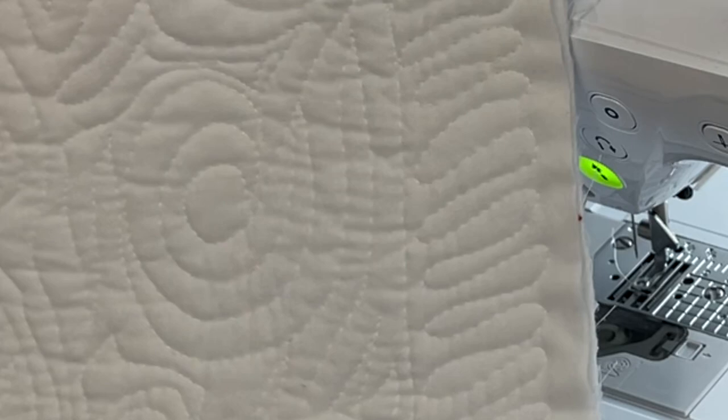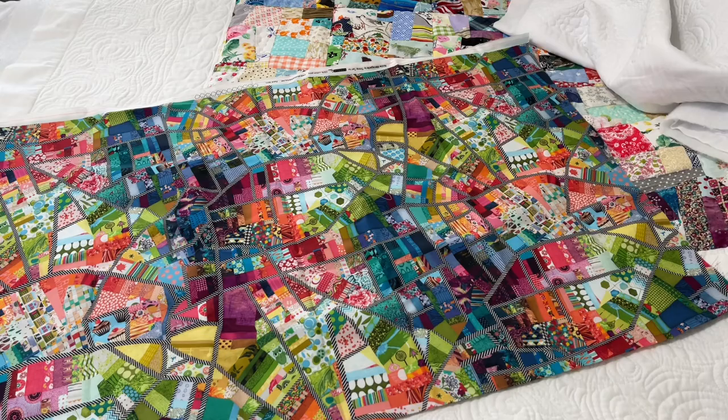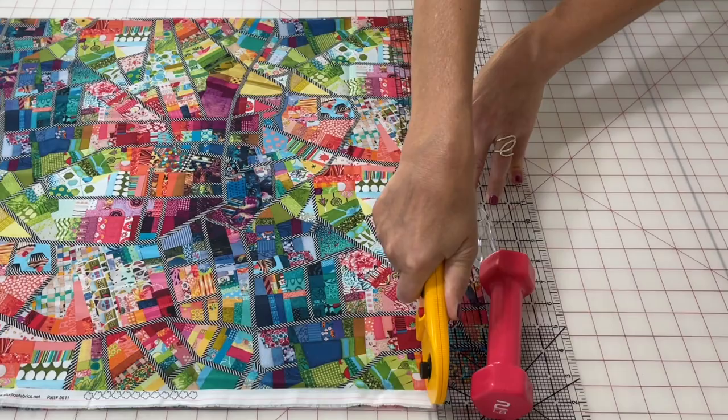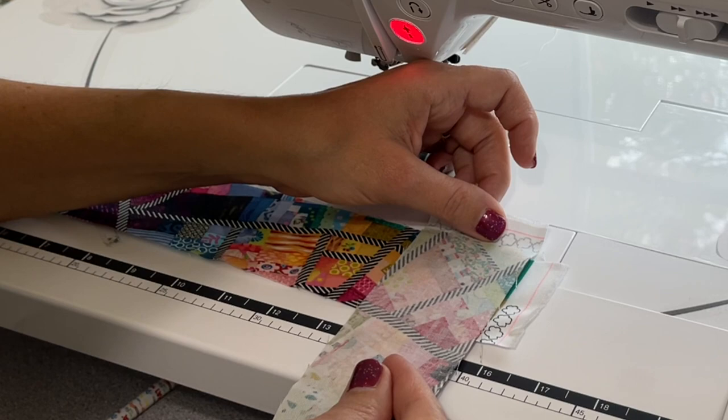For the binding on this quilt, check out this beautiful fabric. It looks like crumb piecing — it's like faux crumb piecing. I picked it up from So Yeah Quilting. It's so different and so perfect I decided to use it for the binding. I cut two and a quarter inch strips — I believe I cut out eight at length of fabric for the binding.